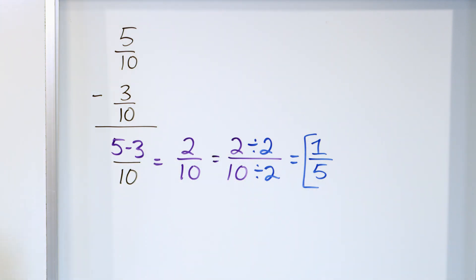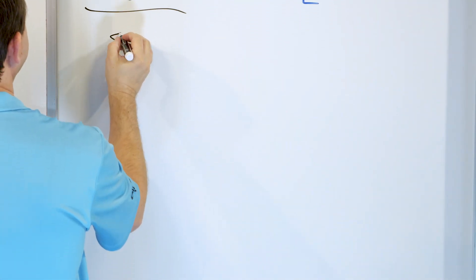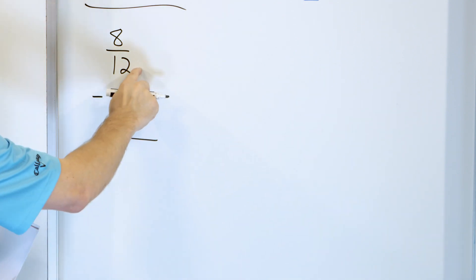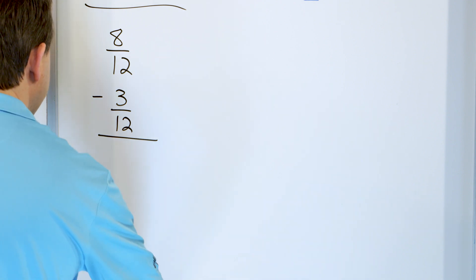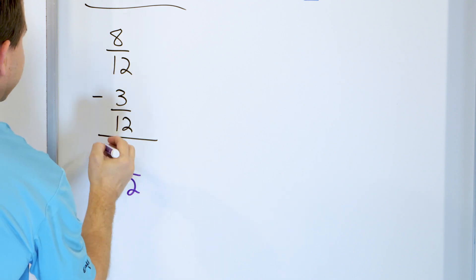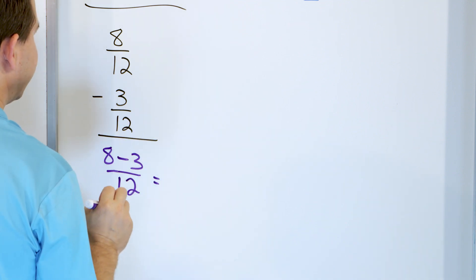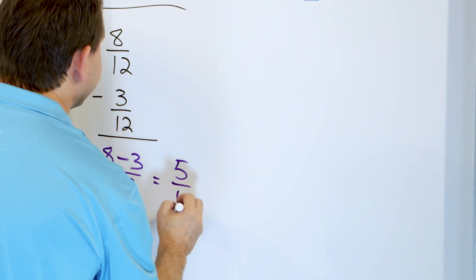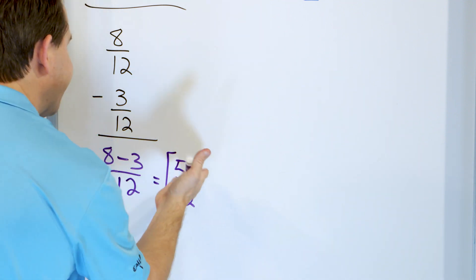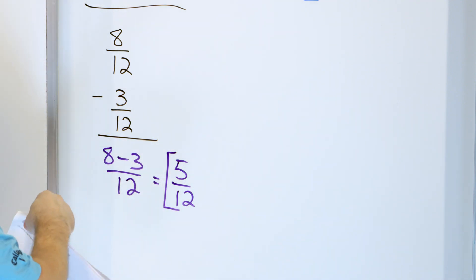Home stretch — only two more problems. Eight twelfths minus three twelfths. The denominators are the same, which is 12, so we keep that in our final answer. In the numerator we have eight minus three, and eight minus three is five. So we get five twelfths. Can we simplify this? No, we cannot divide top and bottom by something to make these numbers simpler. So five twelfths is the final answer.